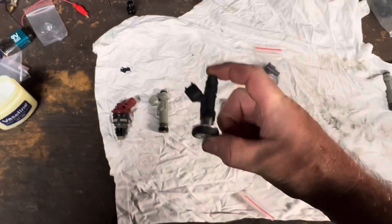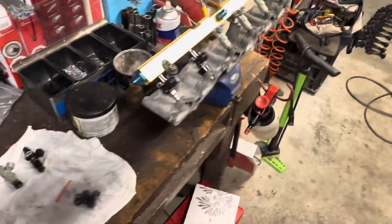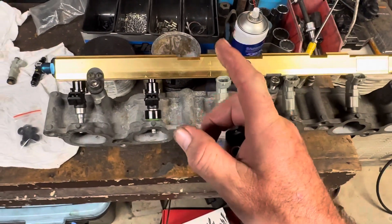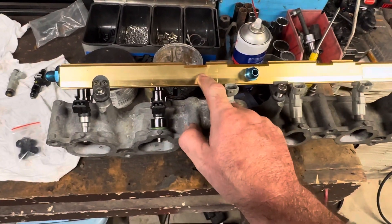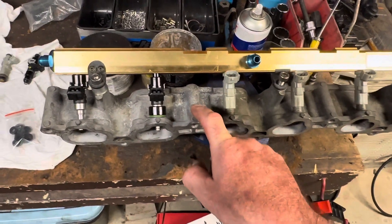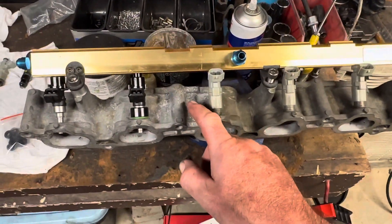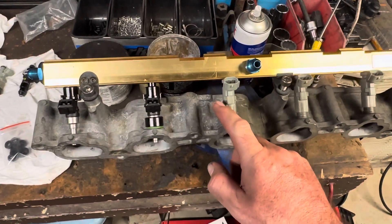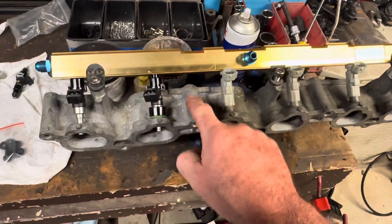I bought these second hand and had no idea what I was buying, because I bought this rail and I have a non-VVTI engine. This is a VVTI fuel rail. If you have a non-VVTI engine, you can actually replace this piece of the manifold — this is also from a VVTI, the bolt pattern is identical — and so you can use a VVTI rail with this section of a VVTI manifold and then go to top feed injectors. There are also non-VVTI rails to suit the non-VVTI manifold piece.